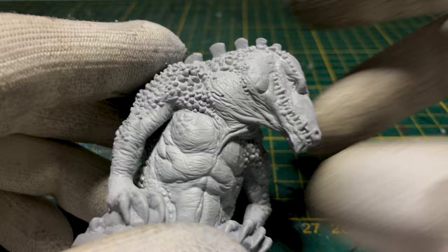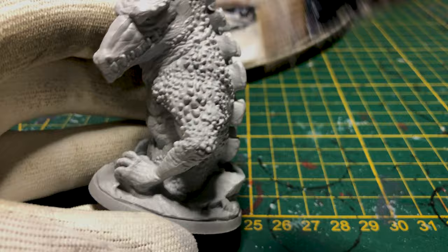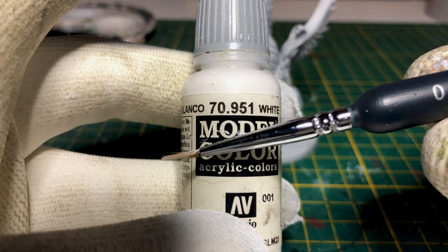This step is optional. We'll dry brush the miniatures in white. Always try to brush perpendicular to the edges of the miniature. Don't forget the camels. We'll then paint a layer of undiluted white on the most protruding parts.